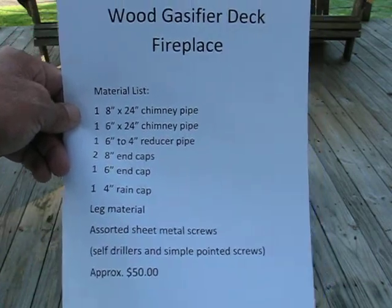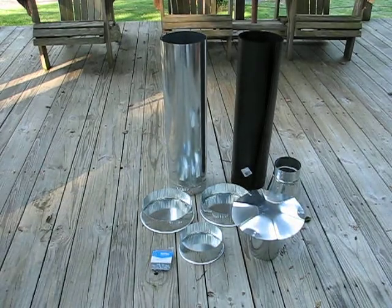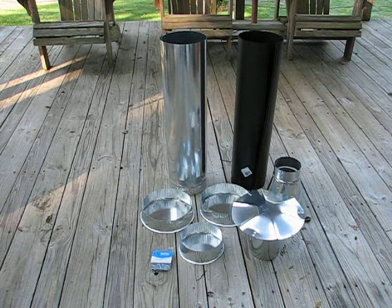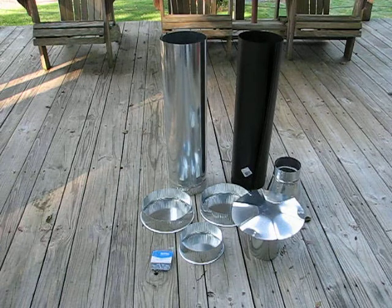As you can see from the initial picture, I have an 8-inch by 24-inch chimney pipe — that's the galvanized one. I also have a 6-inch by 24-inch chimney pipe, which is black. They didn't have the galvanized in the 6-inch, so that's the only reason I got that one.